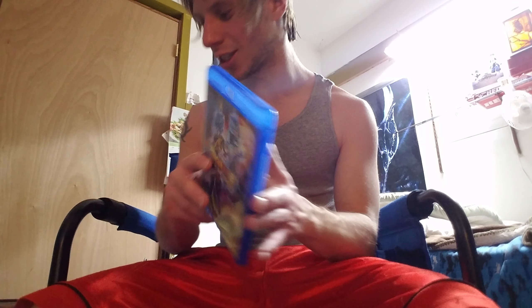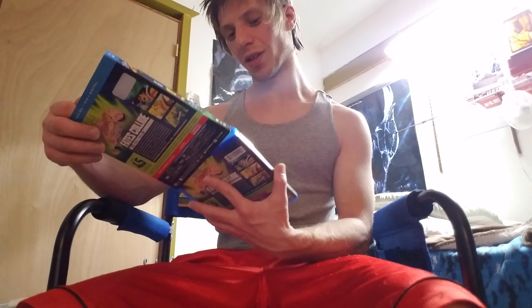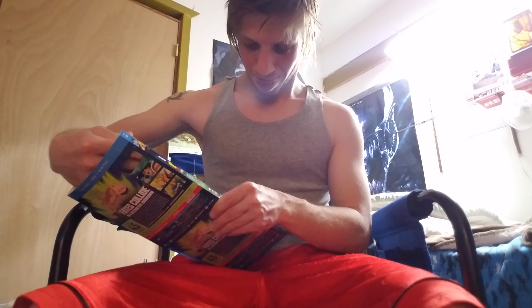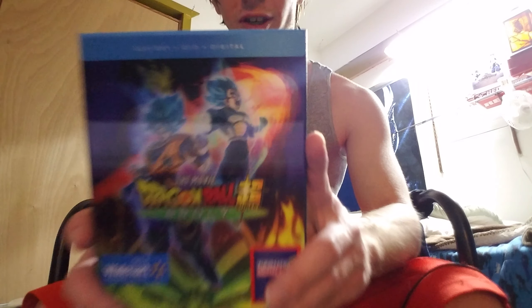So this is what is inside the box of the new Dragon Ball Super movie: Broly. Hope you guys like it, I'm going to check this video out. Hope you guys like it, subscribe guys, take care, see you later. Bye!